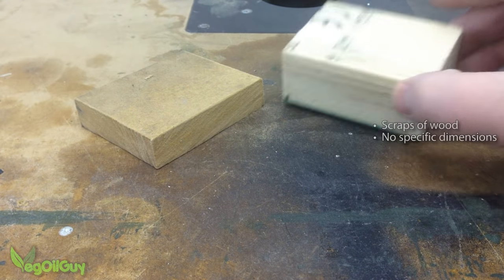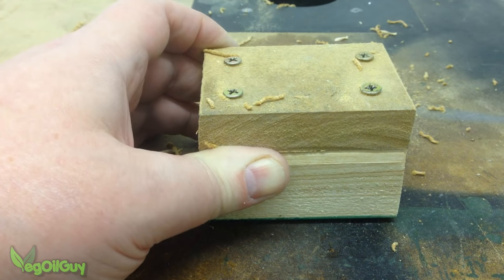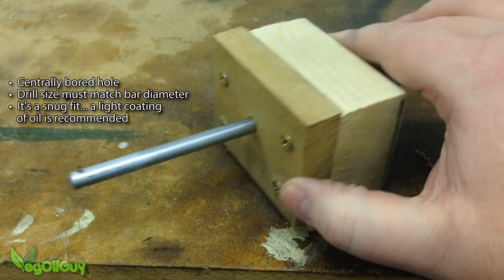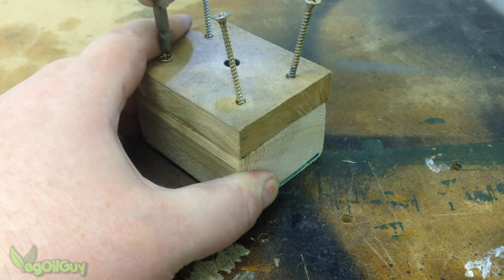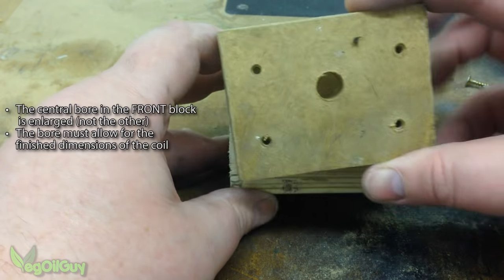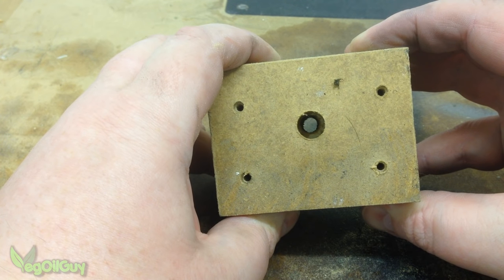A couple of scraps of wood are required to form the body of the jig — size and shape isn't important. These get screwed together, but no glue is used. A nice straight hole is drilled through both blocks, and this hole matches exactly the diameter of the bar. It's a snug fit, so a little oil might help keep things moving. The blocks of wood are then unscrewed and the centre hole is enlarged in one piece only. This hole needs to be big enough to give a little clearance to the finished coil — in my case I've enlarged it to 12mm, giving me an extra 2mm all round.